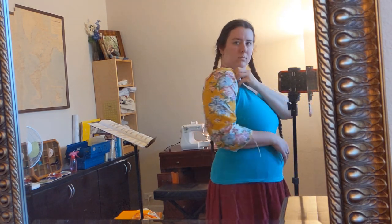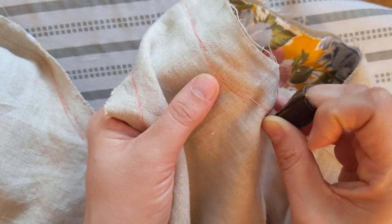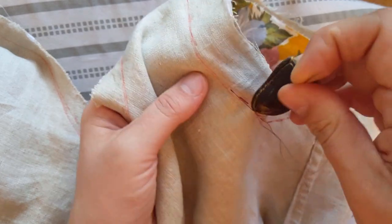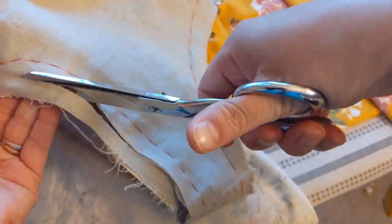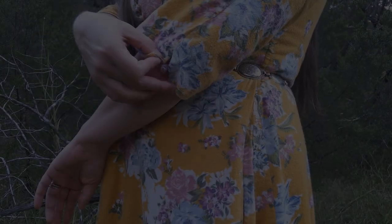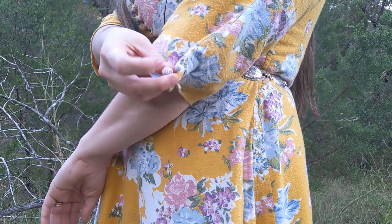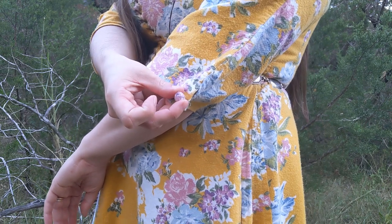Looks pretty good — going to baste it in. After trying on the sleeve, I basted it along the armscye seam line and trimmed the seam allowances down. After my phone died, I attached the sleeves and made one button for each cuff.